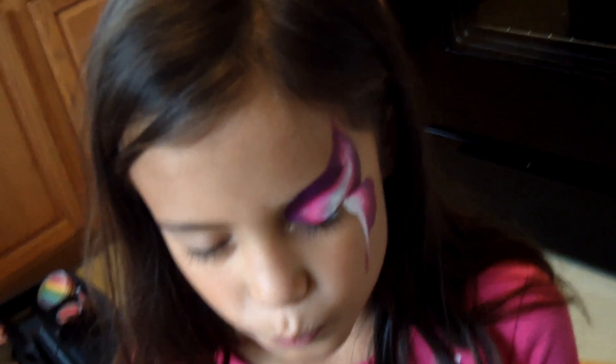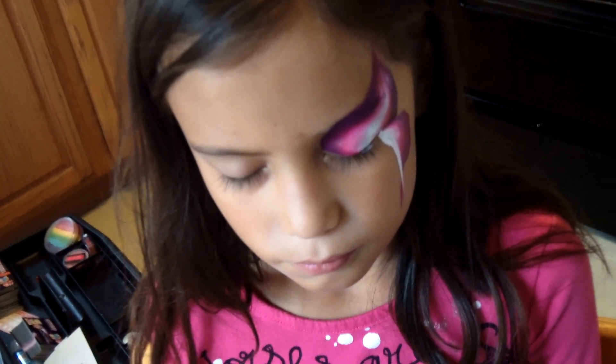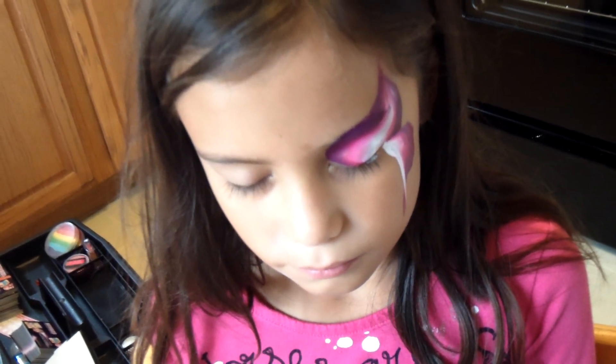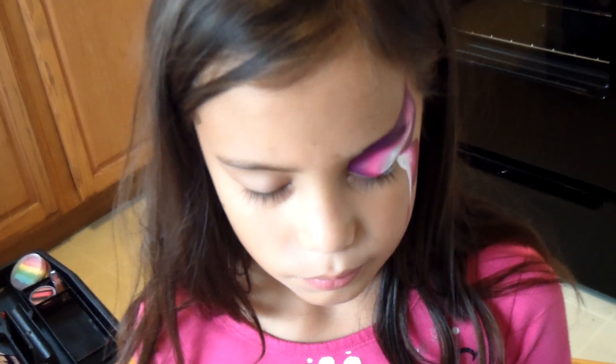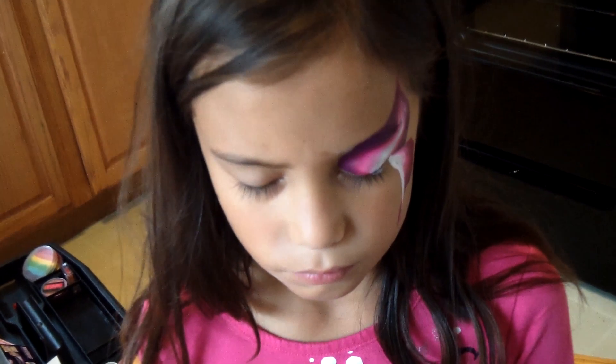At this point, I would put some glitter on. I normally poof my glitter, but I'm not going to do it today because it might cause a sparkle reflection while I'm taping. Normally I put it on now because it sticks nicely with the paint being wet. I always find that girls love when the glitter sticks.